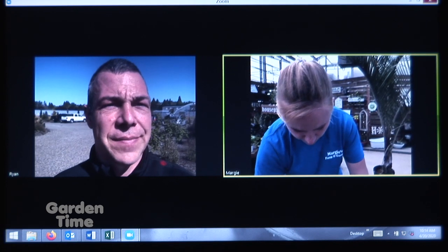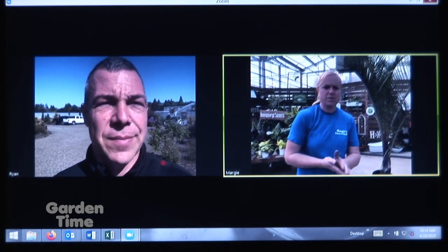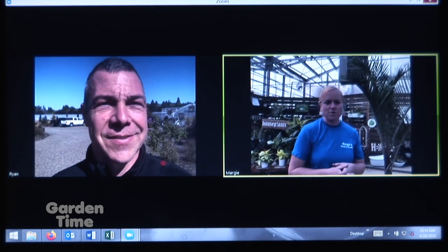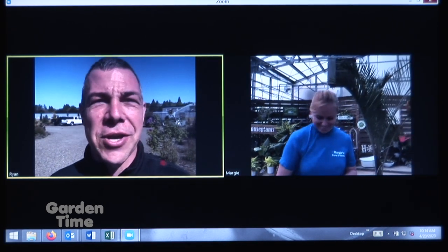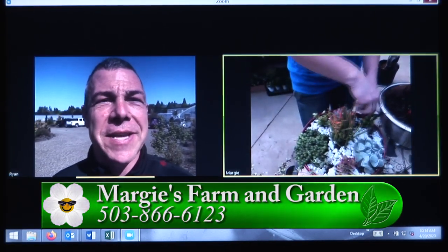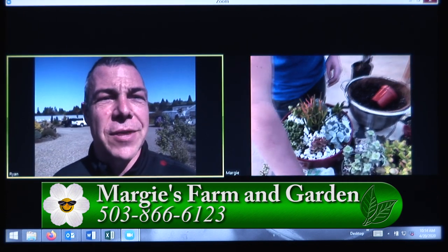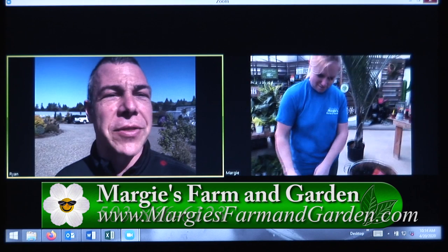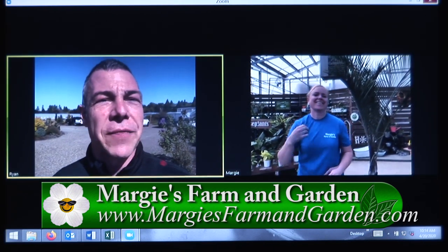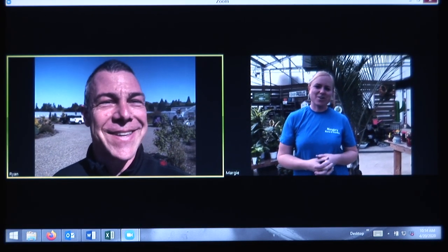We're doing everything we can to keep everyone feeling safe and ready to garden with this beautiful weather. It's such a great opportunity to get a start on your summer season. It looks like you're well supplied, well stocked, and you'll be able to take care of any customer regardless of how they want to come in. Margie, I appreciate you being with us today. If you need any more information, you can go to your website or you can go to GardenTime.tv and we'll click you on over.